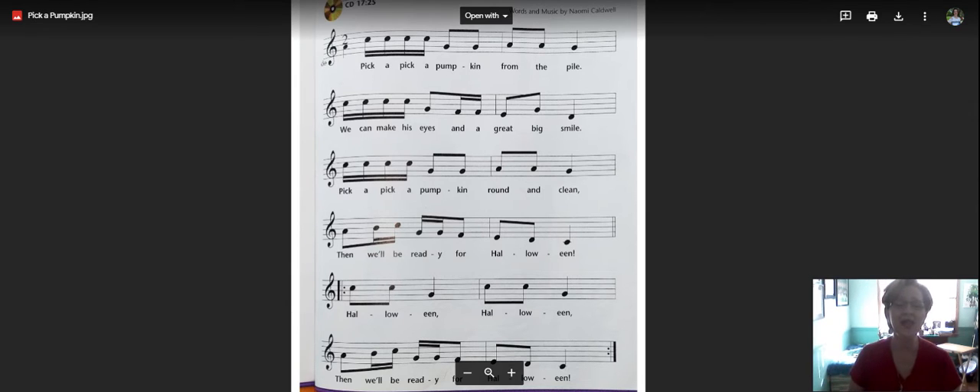Here we go — Halloween, then we'll be ready for Halloween. Now, that was a major sound.